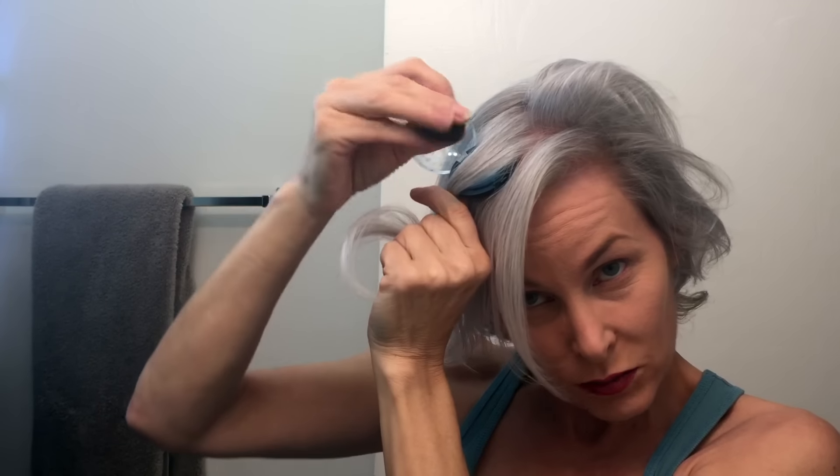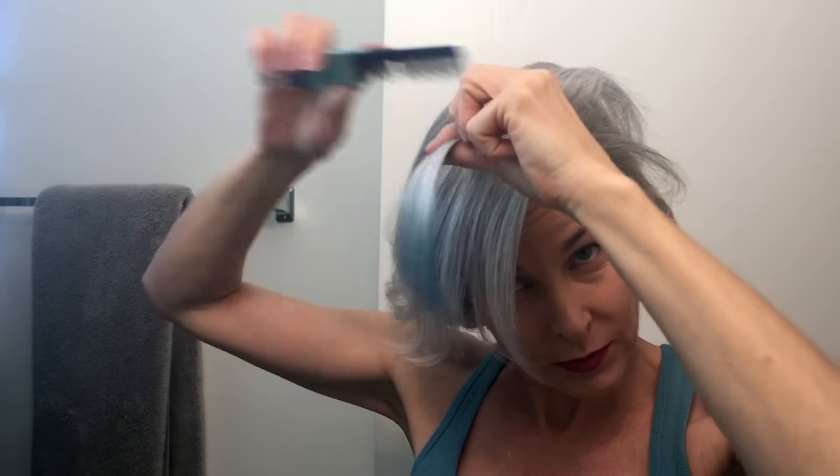I've got a chunk of hair and the chalk came with a little sponge applicator — which apparently has cat hair on it — and glitter. I picked my chunk of hair, laid the chalk right on top, and worked it through. I think that might be enough once I comb it through. Yeah, I don't need any more than that, so let me wash my hands.